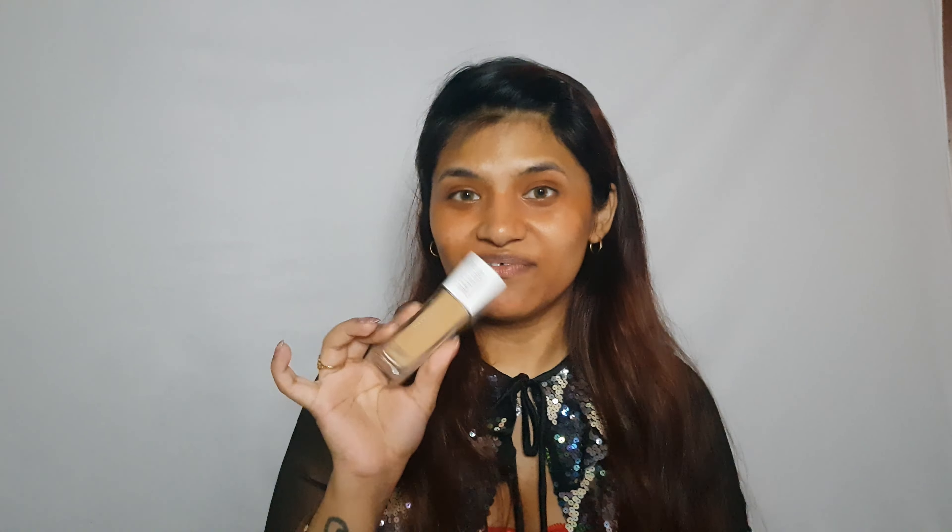Now I'll be blending that back with a damp beauty blender. Moving on to foundation — I'm going to use the Maybelline Super Stay Foundation in the shade Sun Beige, and I'm going to be blending that with the damp beauty blender.